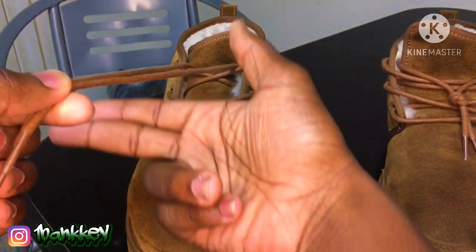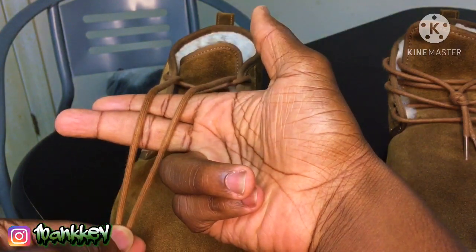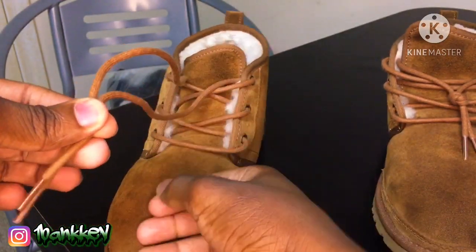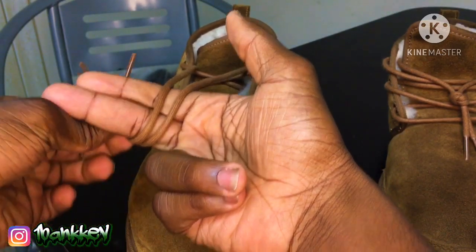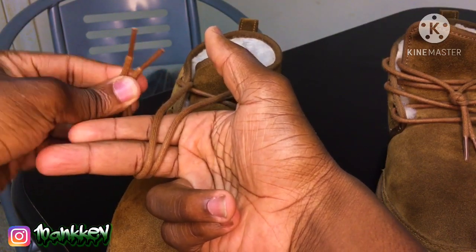Now what you want to do is get your two fingers and make this wrap around like this — boom, just like that. But before you do that, you want to hold these about two inches before it ends, so like right here. Then you just want to wrap it around like this, and make sure you're still holding the two inches — wrap around like that.